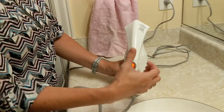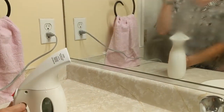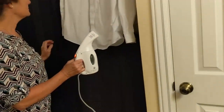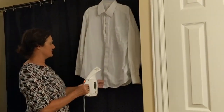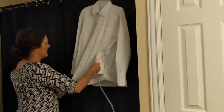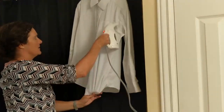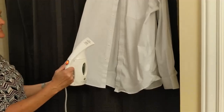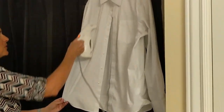Turn your iron on. Once the steam starts coming out, you're ready to use it. Remember, the steam is hot — don't put your hand in front of the steam. Hang up your item that you want to steam iron and move the iron up and down to iron your clothes. While you're using the steam iron, make sure you hold it vertically, because if you hold it horizontally, the water will pour out.